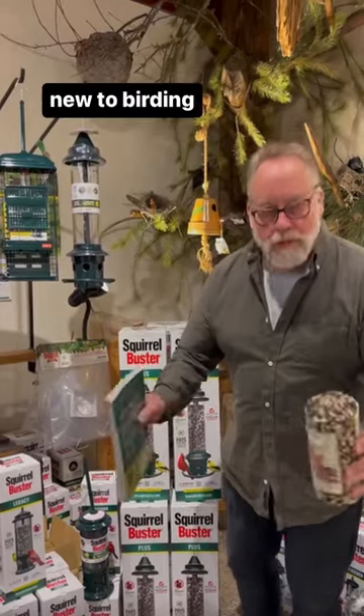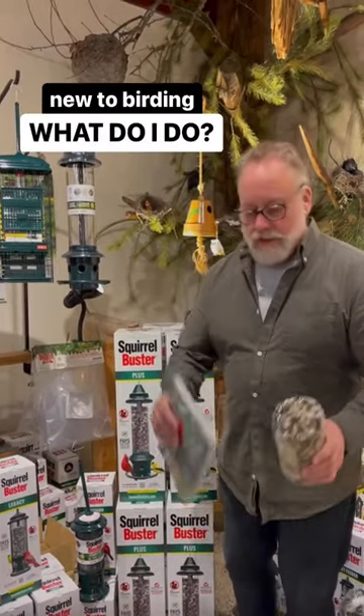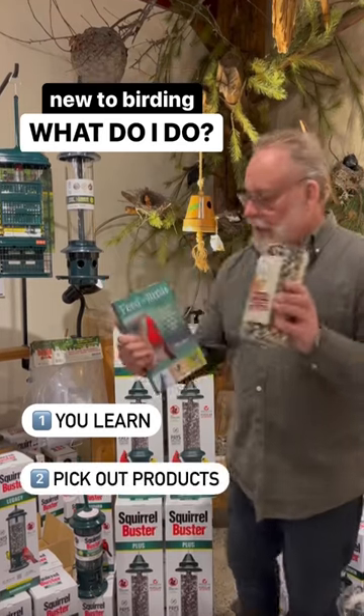We get this question all the time: I'm new to birding, I'm just getting started, what do I do? First you learn, second you pick out products.